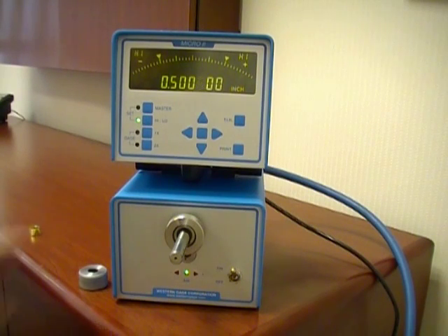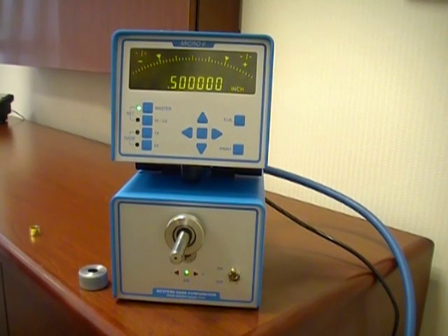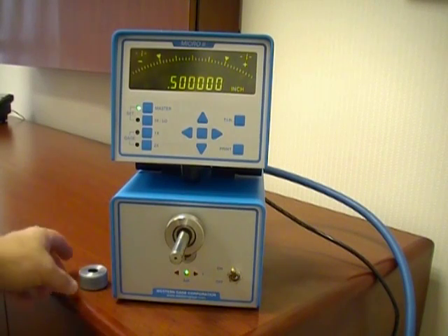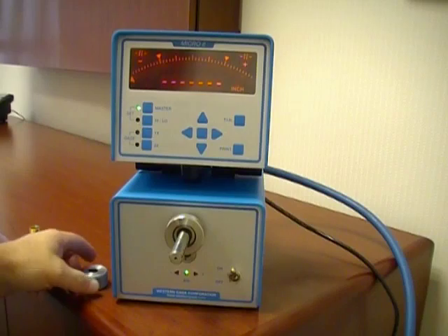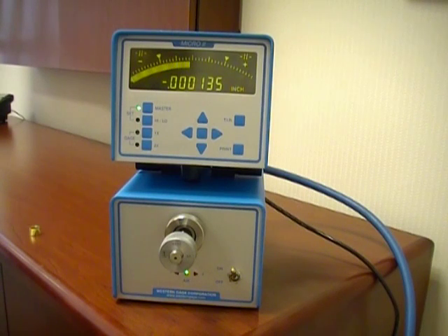Our next step will be to press the set master button. The air gauge readout defaults to the mean value of the tolerance limits that has been set. You can edit these at this point the same way with the five key array if need be. The next step is to push the set master button a second time. With the setting master on the spindle we will verify that the air gauge is in the proper calibration parameters.